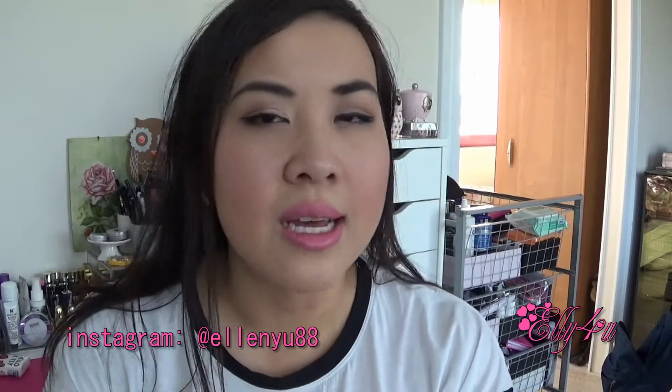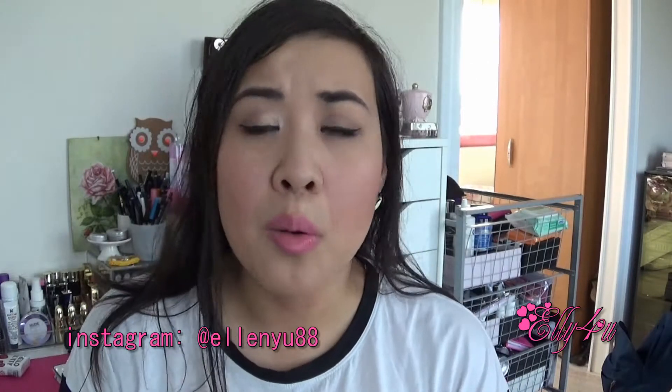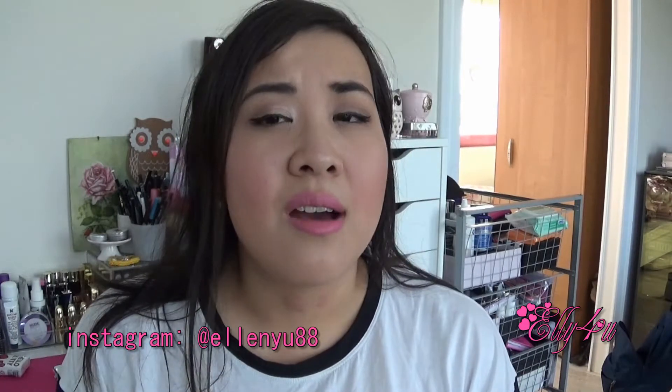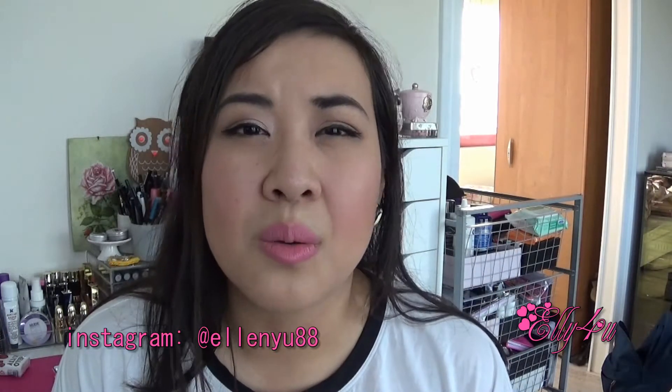Hey guys, welcome back to my channel. I know I have been away for such a long time, but I've been working and it has been hectic. I've been working 45 hours a week, and in the weekend I have so much stuff to do that this kind of goes out the window. Every week just passes by and I'm like, what happened to my YouTube channel? But I'm back with a StyleTone unboxing!